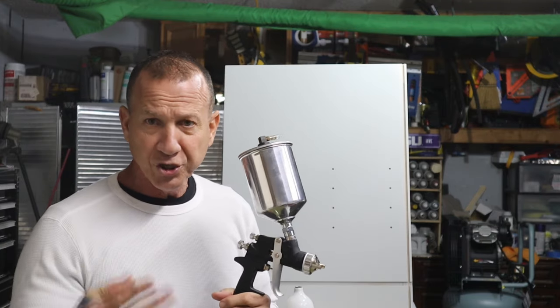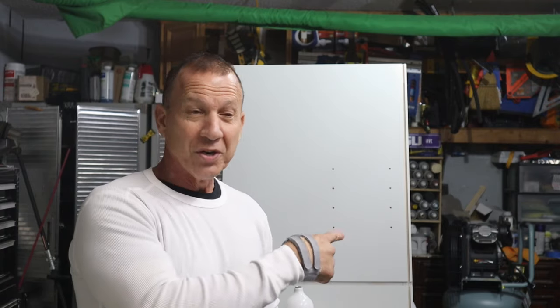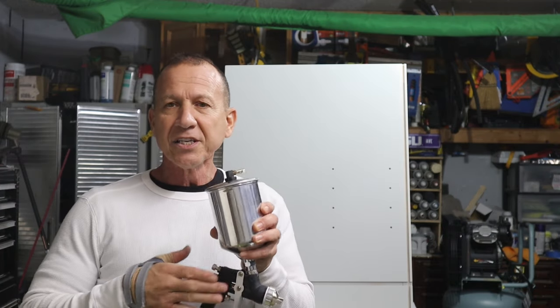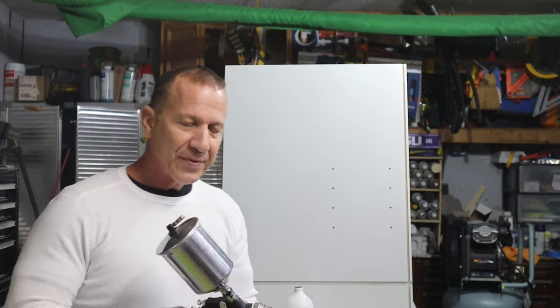You want this gun or one similar to it with a 2.2-millimeter tip — that was perfect for this. I have a large compressor but I'll show you in a future video how you can get by with a much smaller compressor and still paint a piece of furniture or smaller things. This gun is $99 at Home Depot — it's a great little gun. It came with two tips: a 1.4 for small things like lacquer or base coat/clear coat for your automobile. The 2.2-millimeter tip was excellent for this.